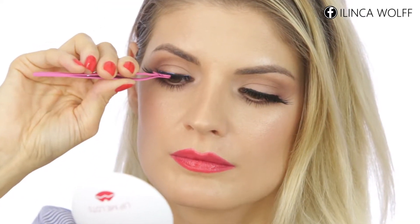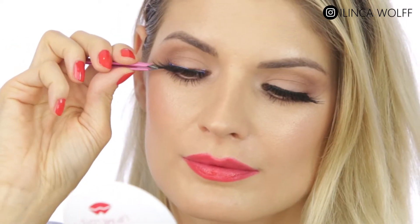I put glue on the seam of the lash and then you just need to place the false lash at the roots of your natural ones. I always like to use tweezers to squeeze together the false lashes with the natural ones and to make them look like one.